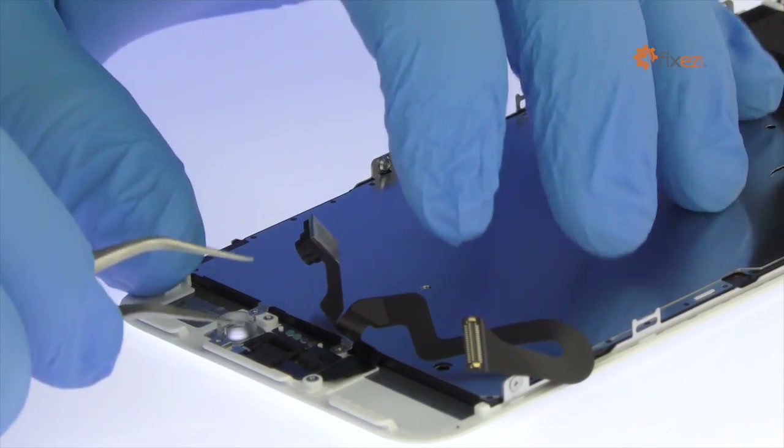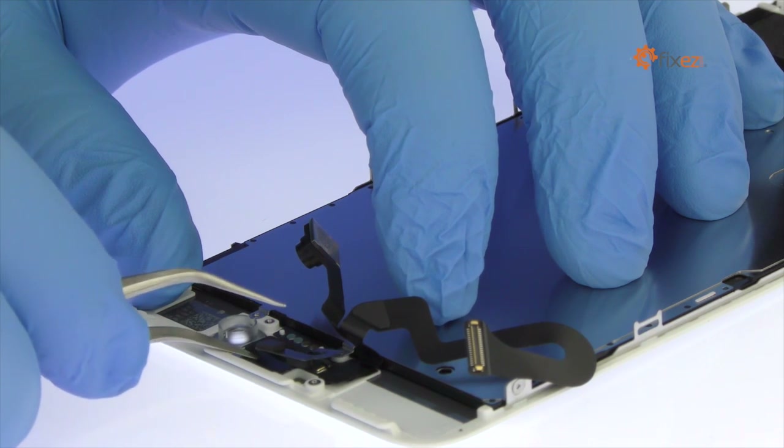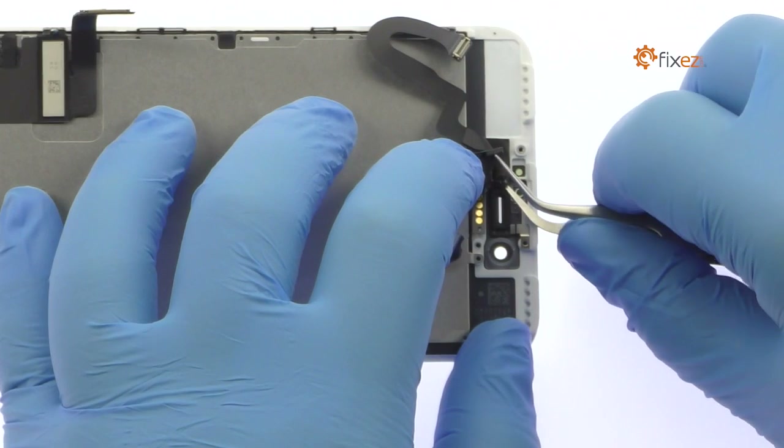Use the tweezers to help remove the iPhone 7 Plus front-facing camera cable assembly. It includes the front-facing camera, microphone, proximity sensor, and ambient light sensor.